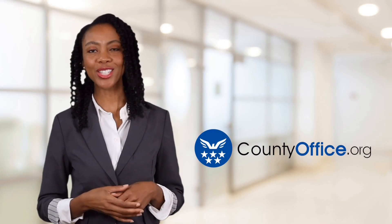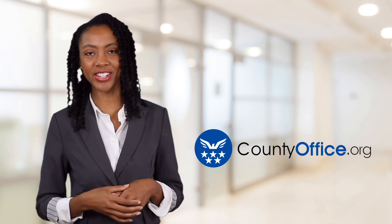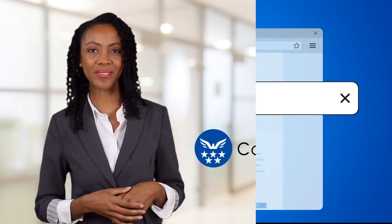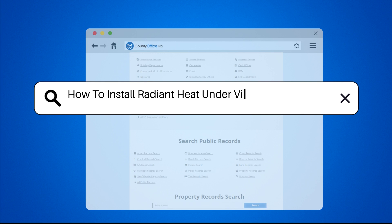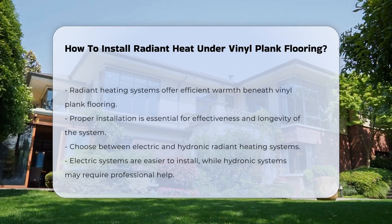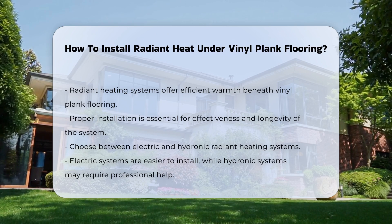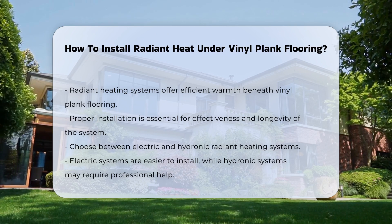Welcome to County Office, your ultimate guide to local government services and public records. How to Install Radiant Heat Under Vinyl Plank Flooring: radiant heating systems can provide efficient warmth beneath vinyl plank flooring. Proper installation is crucial to ensure effectiveness and longevity.